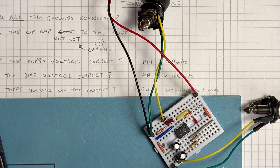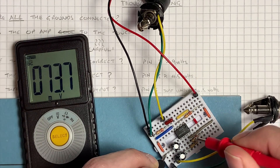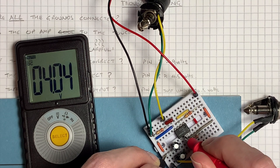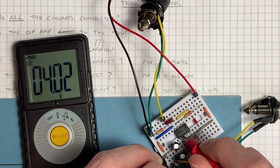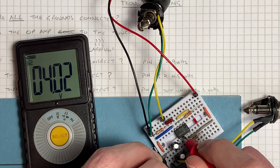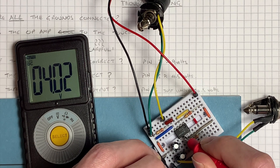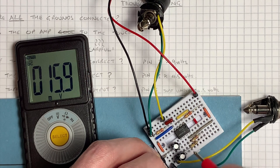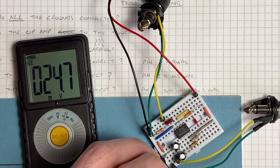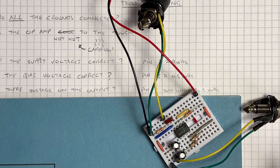Is there voltage on the output? Output pin is pin 6. I'm reading just about 0.2 of a volt under what's going into it, which is our midpoint for the AC signal to swing around. If you're not getting any voltage on the output, you'll want to double-check your wiring. You also might have fried the op amp, so it might be worth looking at that.